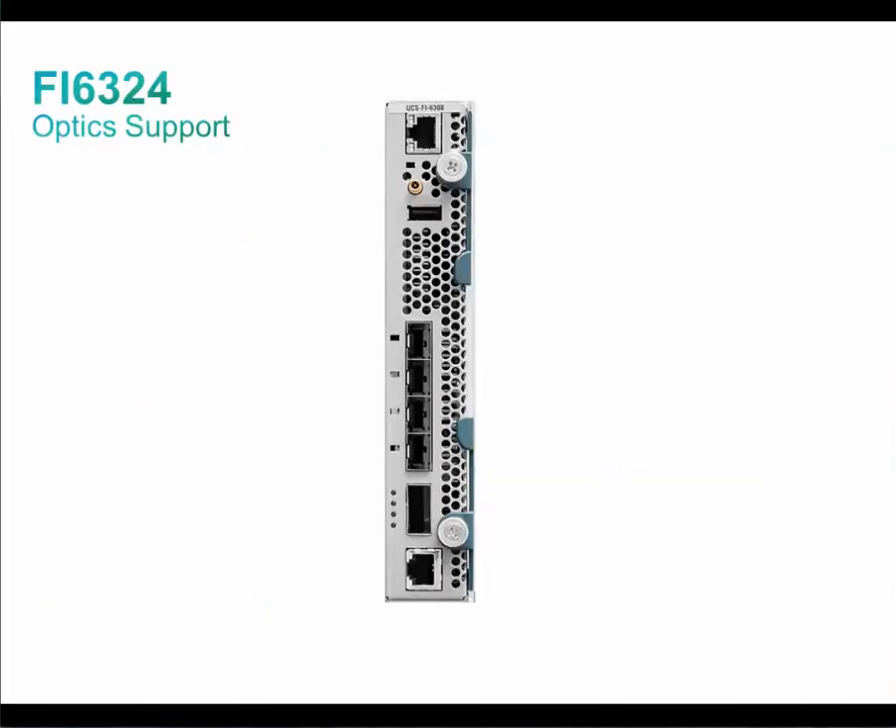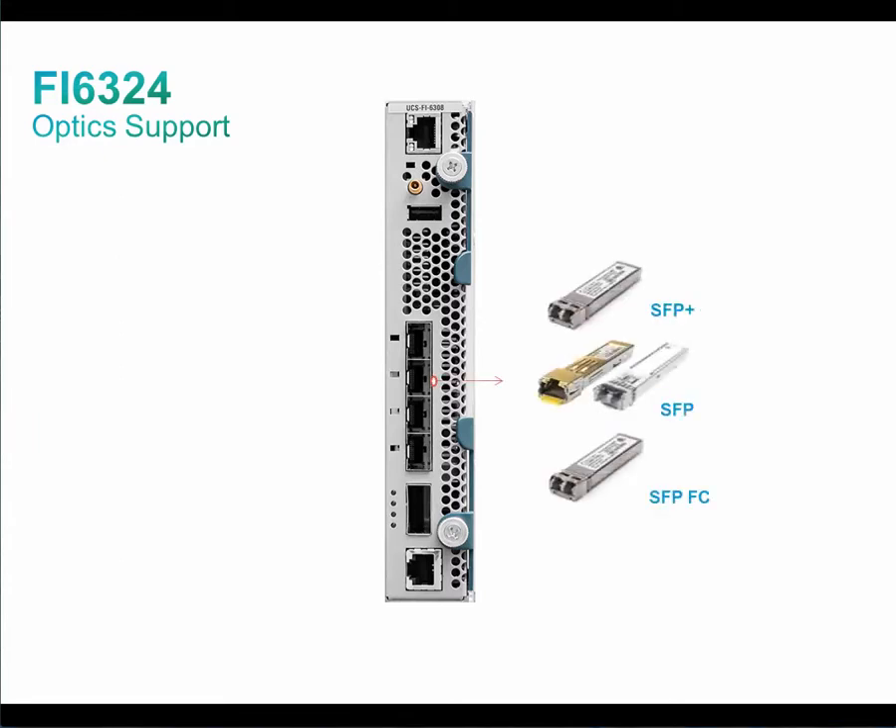UCS Mini Fabric Interconnect supports a wide variety of 10GB Ethernet connectivity options using Cisco 10GB-based SFP Plus modules. In addition, the four SFP Plus uplink ports support 1GB Ethernet connectivity options using 1GB-based SFP modules. Alternatively, 2, 4, and 8GB Fiber Channel SFP Plus interfaces are also supported. The 40G SFP Plus port provides connectivity for up to four Cisco UCS Rack servers.